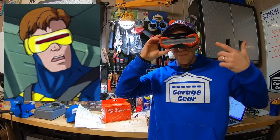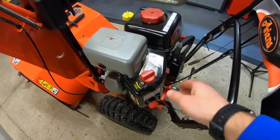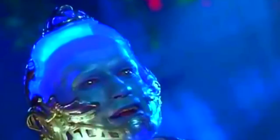Does this thing make me look like Cyclops from X-Men? That's wild. First, you want to make sure that the unit is off and remove the key. According to the instructions, you'll want to install this when the unit is cool. Even Aarons is telling you to chill.